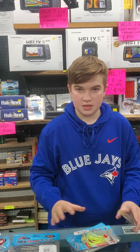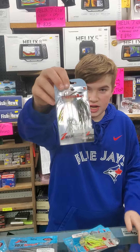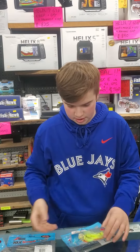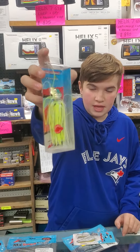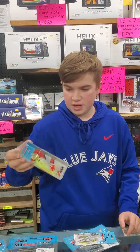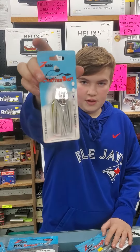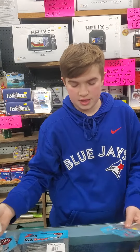Moving on to the chatterbait stuff that we got — you got the Project Z chatterbait here in your half ounce and three eighths ounce sizes in all your favorite colors. You got the Freedom and Z-Man collab chatterbait in your favorite sizes and colors. You also have the original chatterbait in six of your favorite colors and sizes.